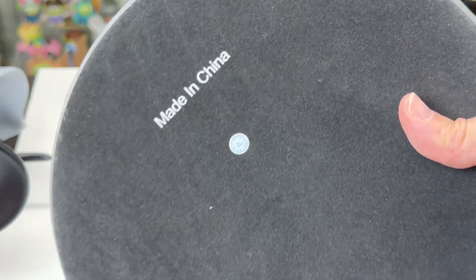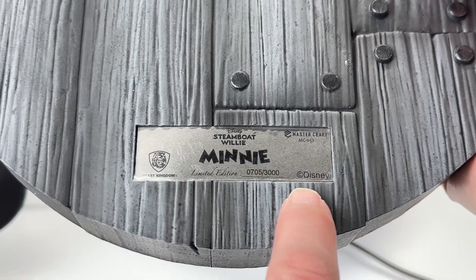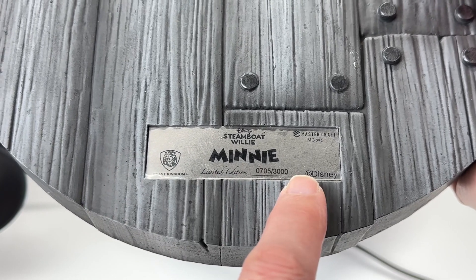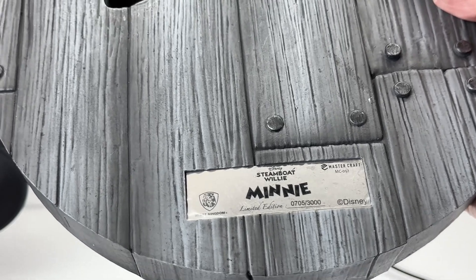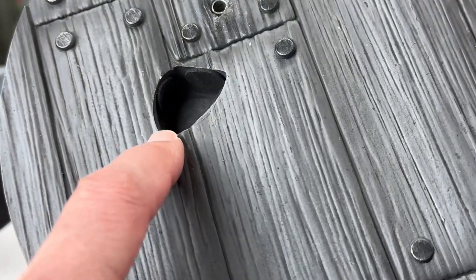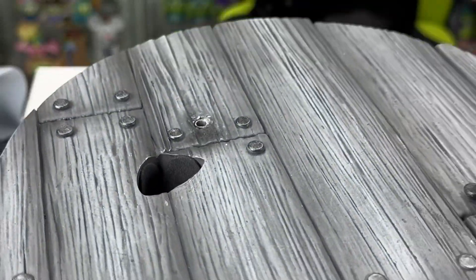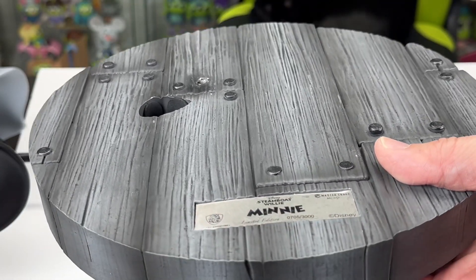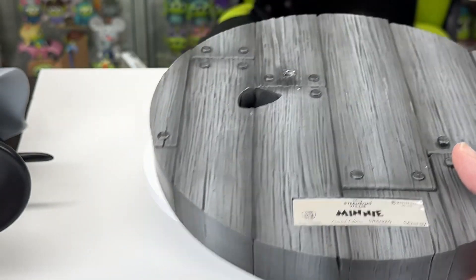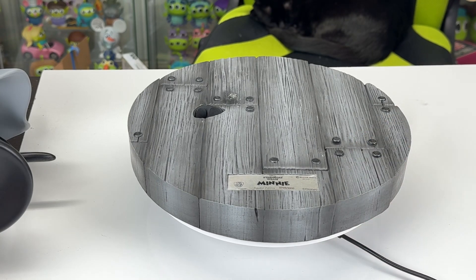On the bottom it just says 'Made in China' and it has a felt pad so it doesn't slide around. There is a plastic cover on this metal plate that you can remove — I usually leave it on just so I don't scuff it up. I noticed in this particular one they put little pads on the inside. Some of their other figures wobble a little bit, so I think they did that to try to stop that, and it works great. I put this together in advance just to make sure everything worked alright.